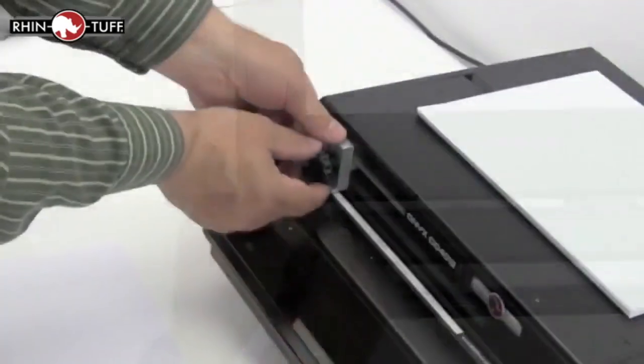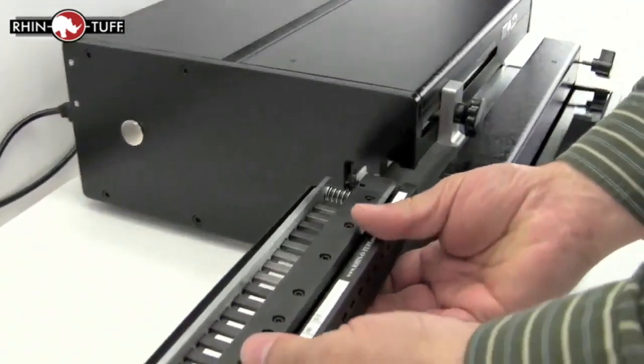The paper stop is solid, it's not going to fall apart, and it's going to hold for great consistency through all your projects.